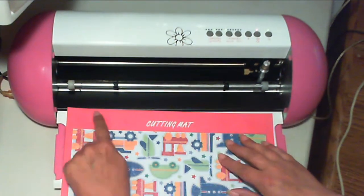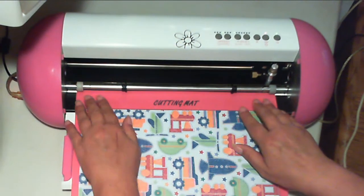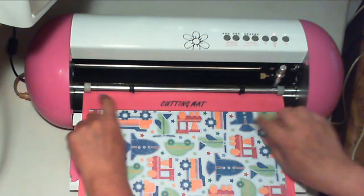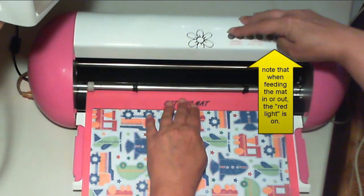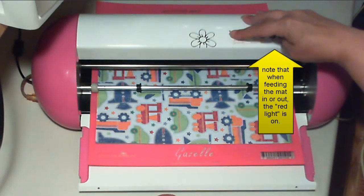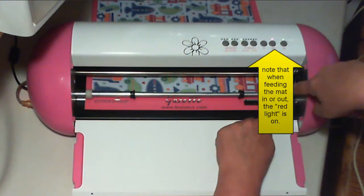Take the leading edge of the mat and press it up against the underside of the white rollers, and have it centered between the two white rollers. When it's in position, hold it there and press the first button on the machine — the feed-in button.